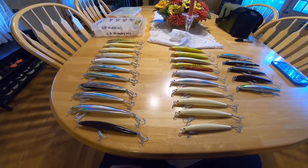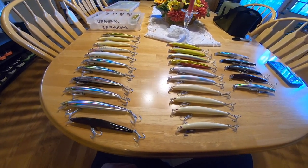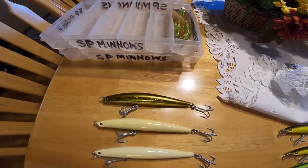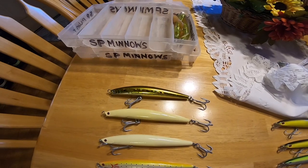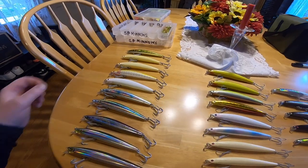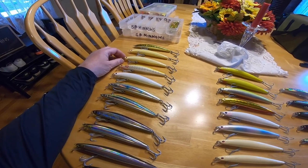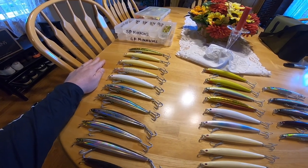I bought most of the varieties. I have a couple of bullets right there — those are heavier, one and a half ounce, and they cast really far. But without the metal lip on them, they don't give you the same great swimming action that the rest of the SP fleet gives you.